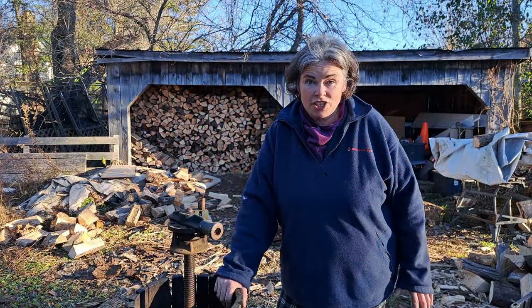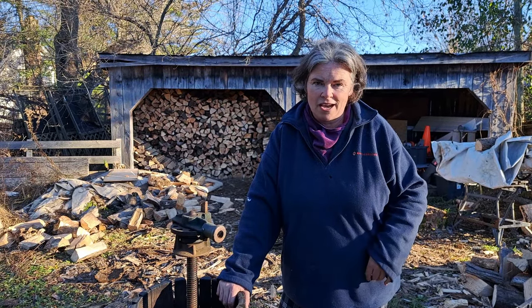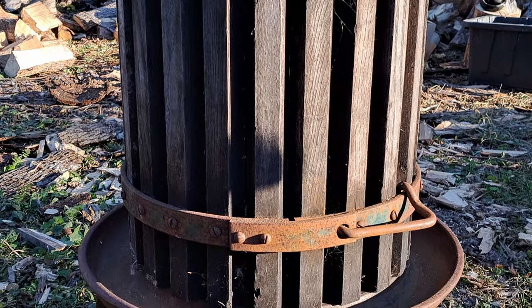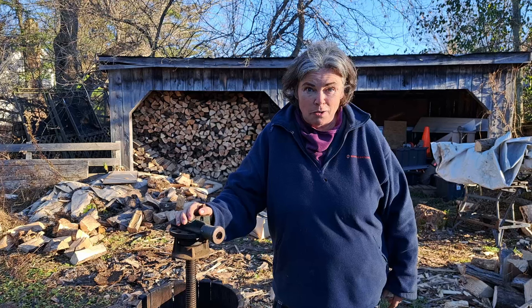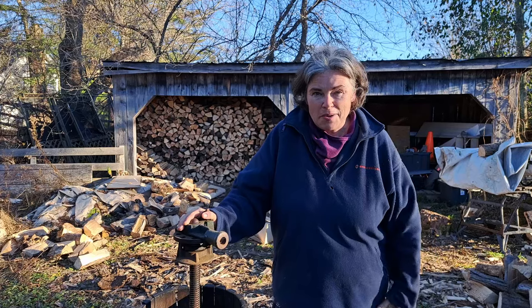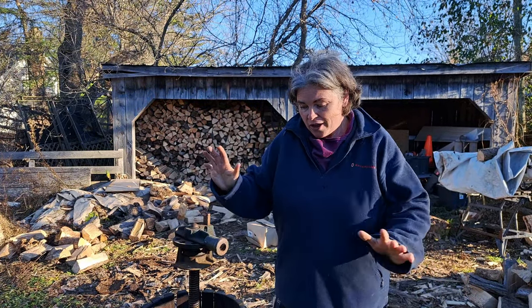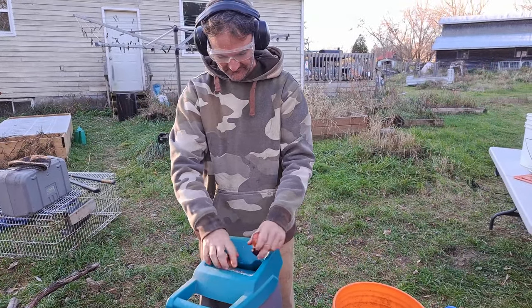If you ever get a chance to pick up one of these old wine presses or fruit presses, boy oh boy does it come in handy. We lucked out on Kijiji and got two of them for a fantastic deal — they came with a ton of other stuff — and these are worth their weight in gold for us. They've saved us so much money; I don't think we've bought apple juice in years. We're going to fill this up with our chopped up apples, and we chop them through our wood chipper.